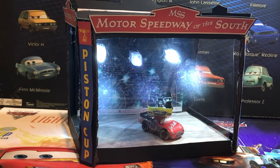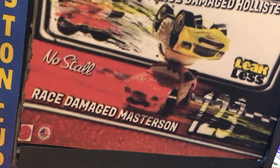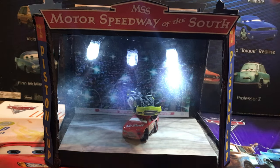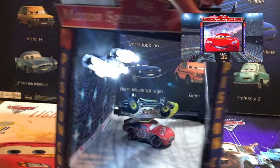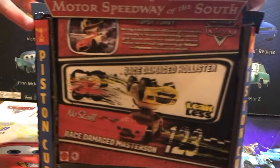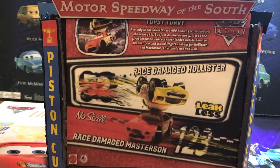Welcome to the Cars Shifter for another custom package and diecast review. Today we will be taking a look at Ray's Damage Hollister and Matheson from the World of Cars collection. This is a custom package made to look like the Jumbotron at the beginning of the Cars film, designed to feel like a comic-con exclusive rather than something you'd see on store shelves.